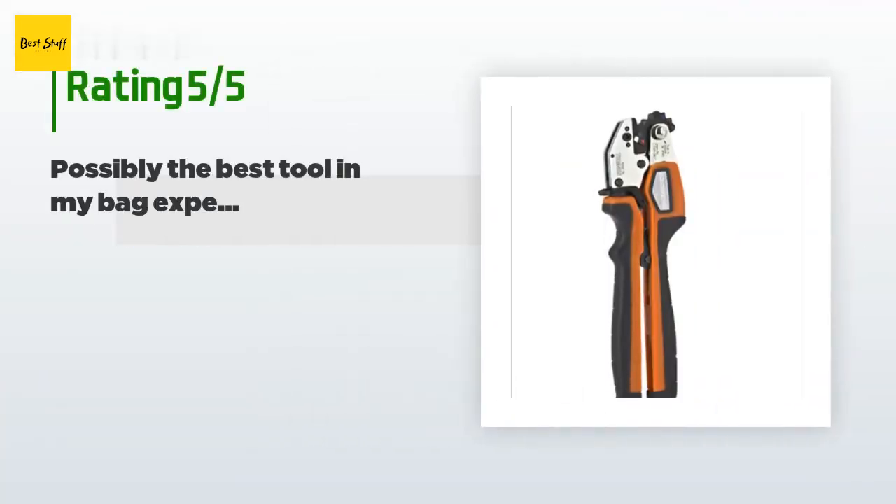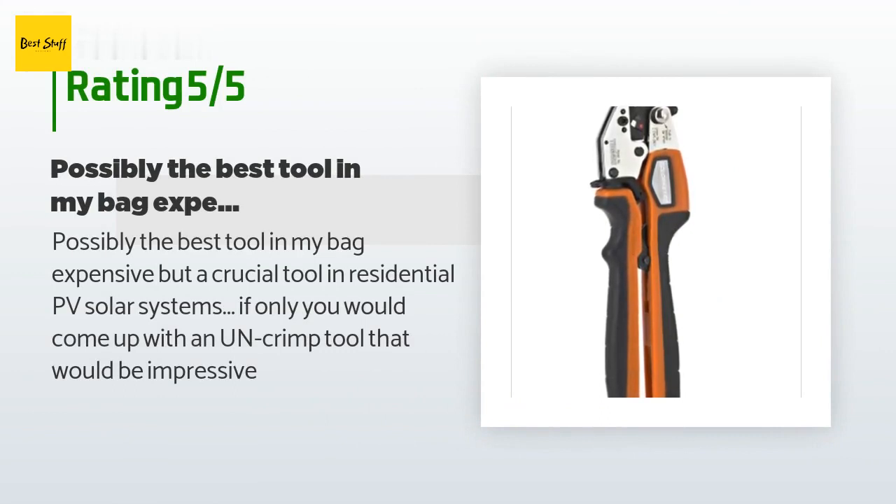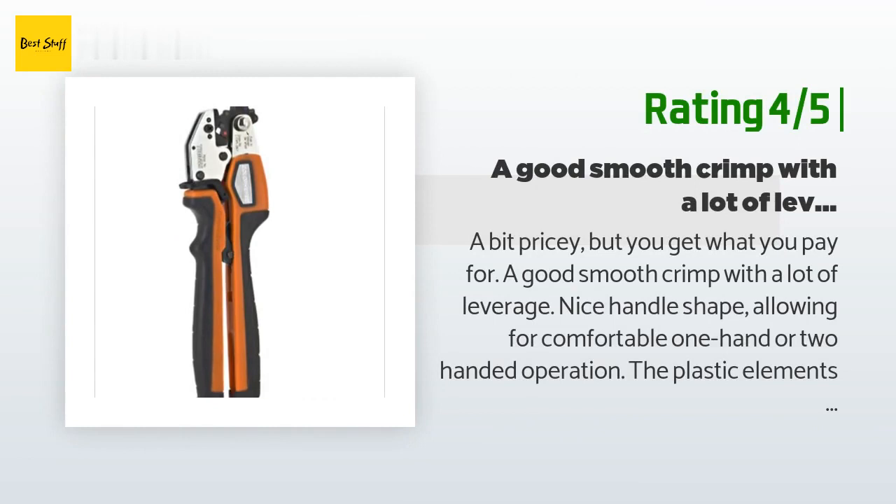This product has an average 4.6 stars from more than 39 customer reviews. A customer said: possibly the best tool in my bag — expensive but a crucial tool in residential PV solar systems. If only you would come up with an un-crimp tool, that would be impressive. Another happy customer said: a bit pricey, but you get what you pay for.